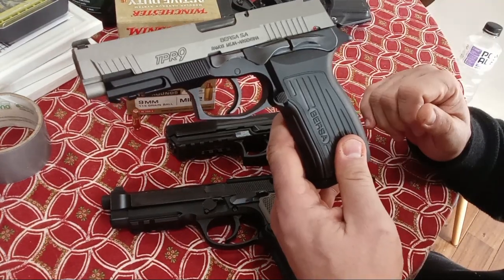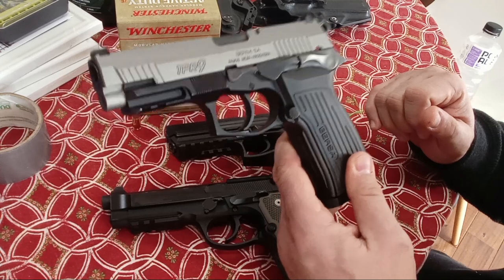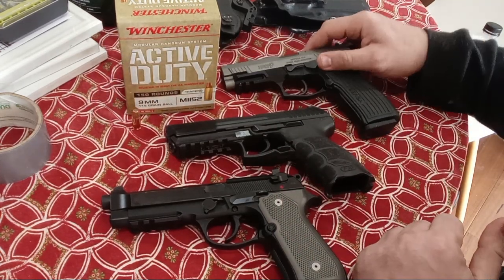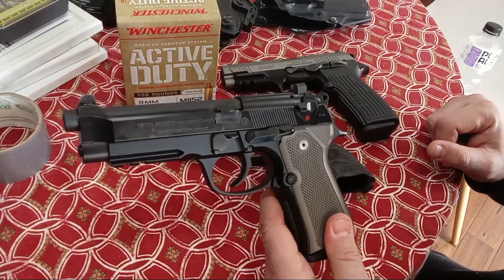This one is a little less well known — the Bursa TPR-9, which would be a very good budget buy, range pistol, or home defense pistol. So I'll start to break them down. We'll look at the Beretta 92A1 first.